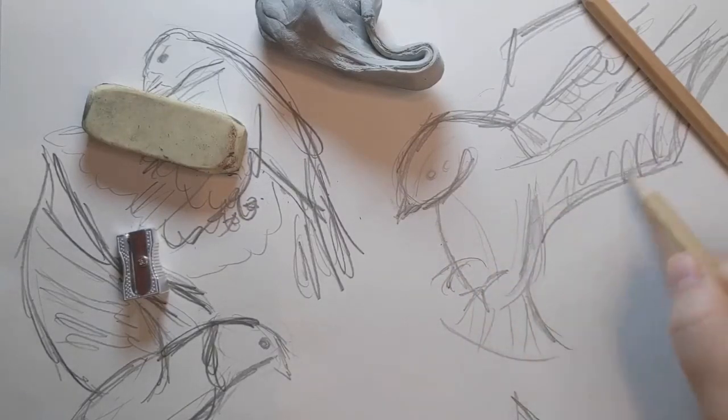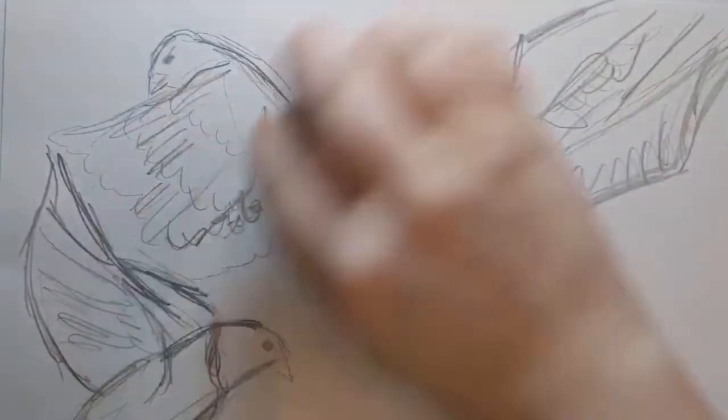April 8th is Draw a Bird Day. If you want to draw a bird, it doesn't have to be fancy or complicated. Let's make this fun and easy.